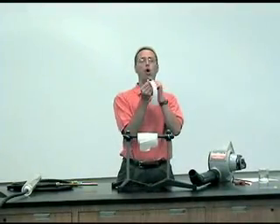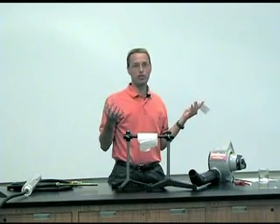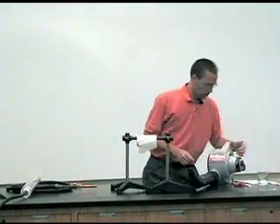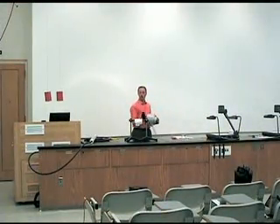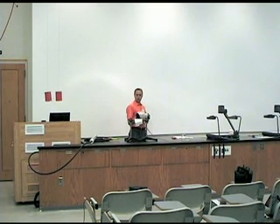Now for the grand finale. We already know that if I blow across the top of this piece of paper we can pull it up, but that's just small-scale Bernoulli effect. We're talking big scale here. We've got a leaf blower. We've got a roll of toilet paper. Let's kick some Bernoulli.